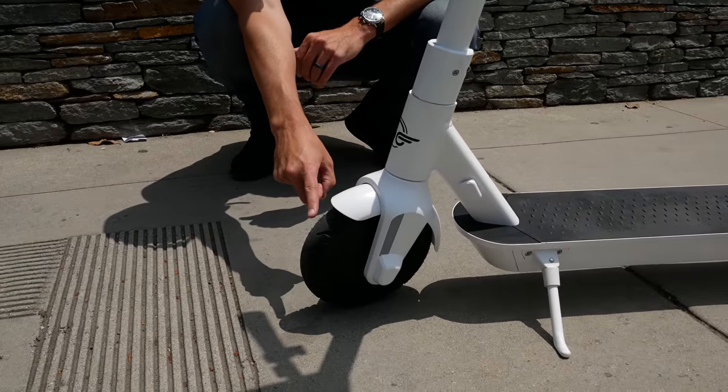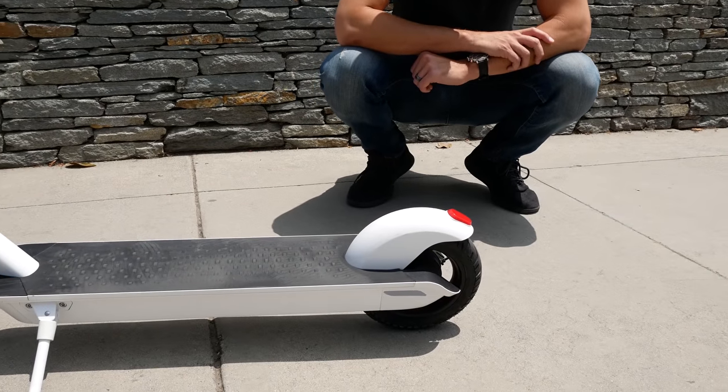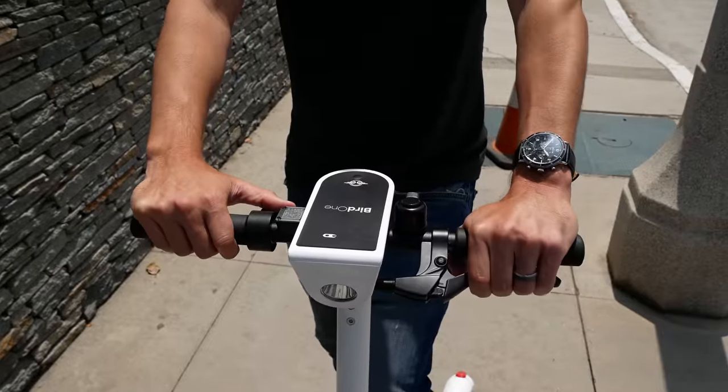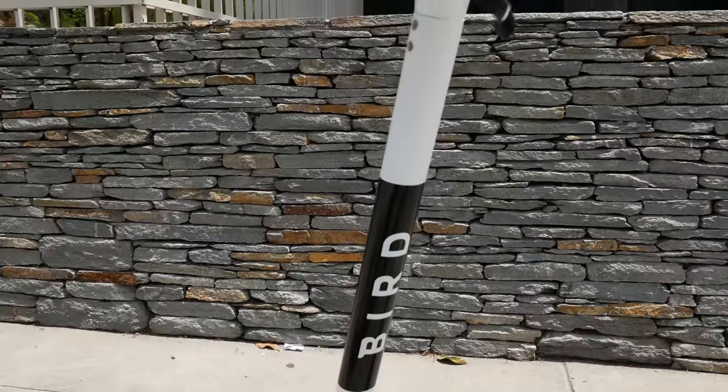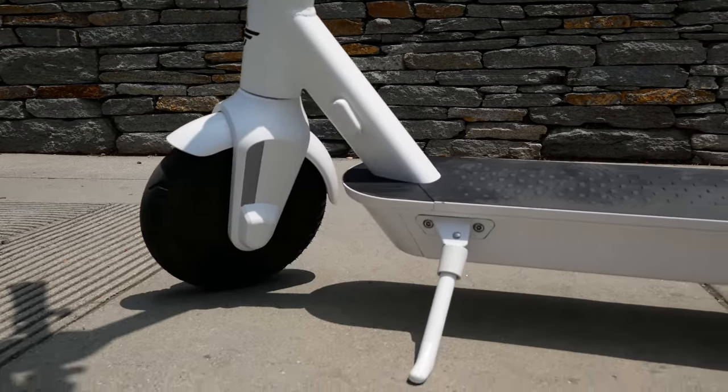My first impression of the Bird One was that it actually looked a lot like some of the scooters of old. The front tire reminded me of an ES2 tire, the back tire reminded me of an M365 tire, and the handlebar brake is very similar to the M365. It really seems like they took a lot of the best features from the scooters they've been using out in the wild and incorporated feedback from their riders and chargers to come up with this brand new Bird One.